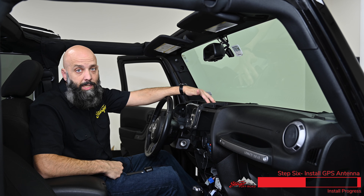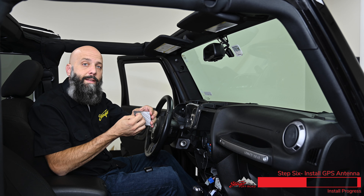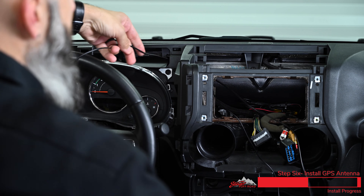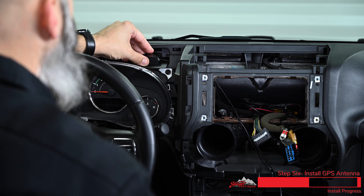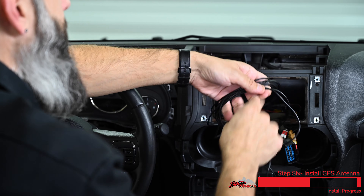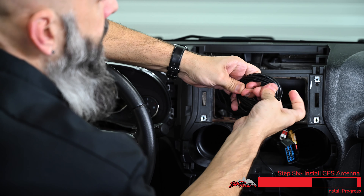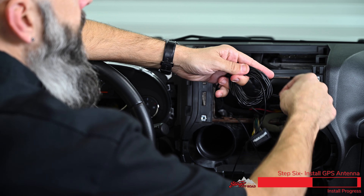Now we're ready to mount the GPS antenna in the dash of our Jeep, right by the factory GPS location. It comes with a metal plate — remove the backing and stick it to the factory location. That gives our antenna a nice solid place to magnetize to. Take the end of our GPS cable and pass it through the dash, pull all the slack through, and place the antenna on top of the metal plate. Take the excess GPS cable, make a large loop, twist it into a figure eight, and fold it back on top of itself, so we have as many winds going clockwise as counterclockwise. This will counteract any electric fields, not interfering with our GPS signal.